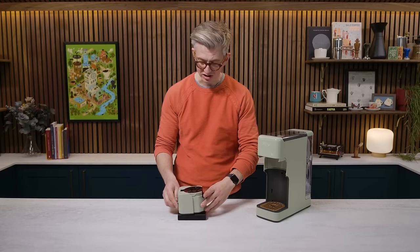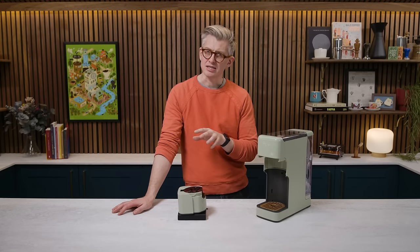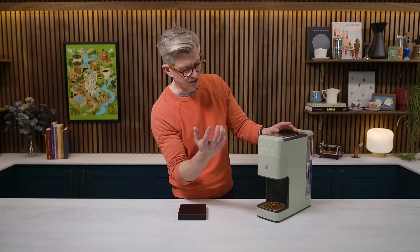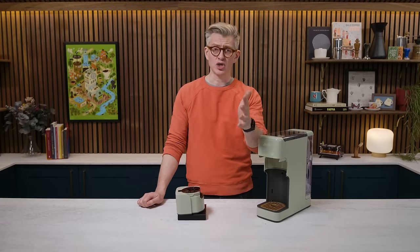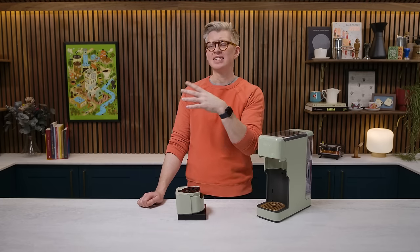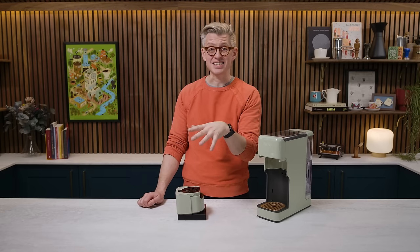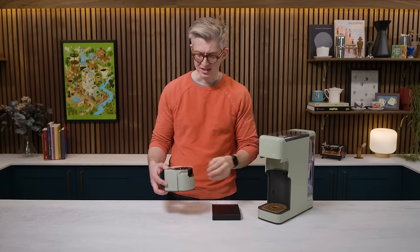For an eight-ounce brew we got 11.6 grams of coffee — seems a bit light. Let's brew again on bold: 16.7 grams. So 16.7 grams for eight ounces — eight ounces is about 250 mils — that's about 60 grams a liter. That's pretty good. Let me show you now what's going on on the inside. It's not looking good in here.